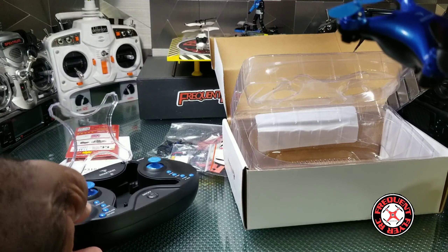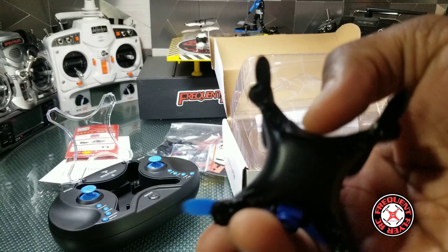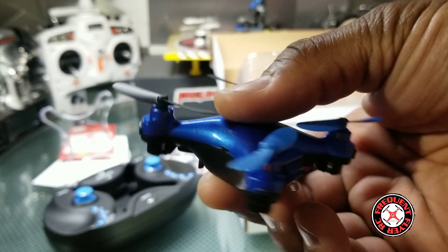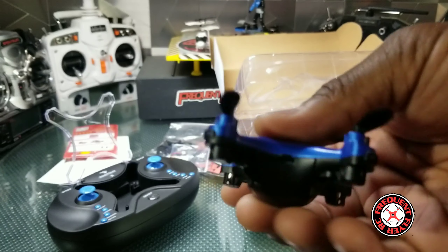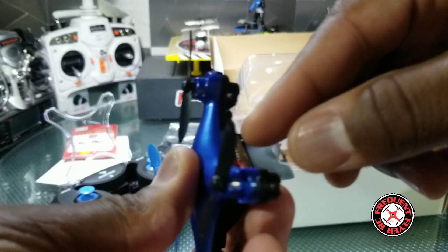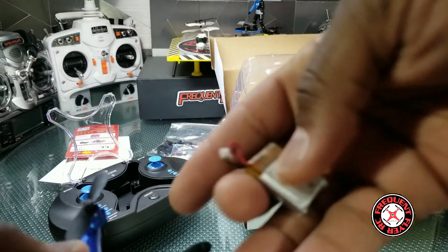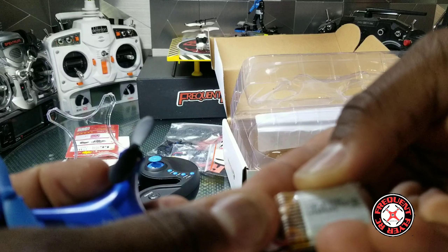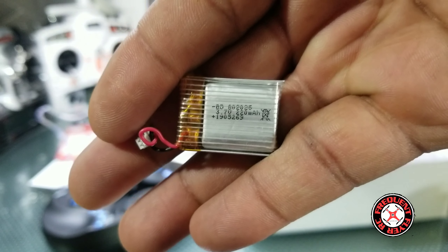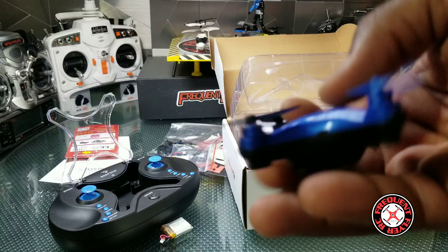So we flip it back that way and this is the drone here. Let's sit this down for a second and have a look at it. We do have to add the landing gear on it. It has a little light here, and we have a battery compartment with a removable battery — pretty nice. Check it out.